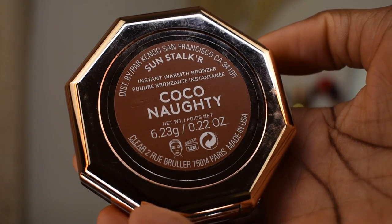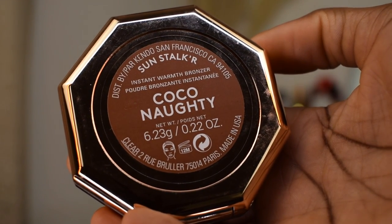For bronzer I'm using the Fenty Beauty Sun Stalker bronzer in the shade Coconutty. I'm gonna apply that to my temples, the perimeter of my face, the hollows of my cheekbones, and also over where I contoured my nose earlier just to give me a little bit of snatched-ness.